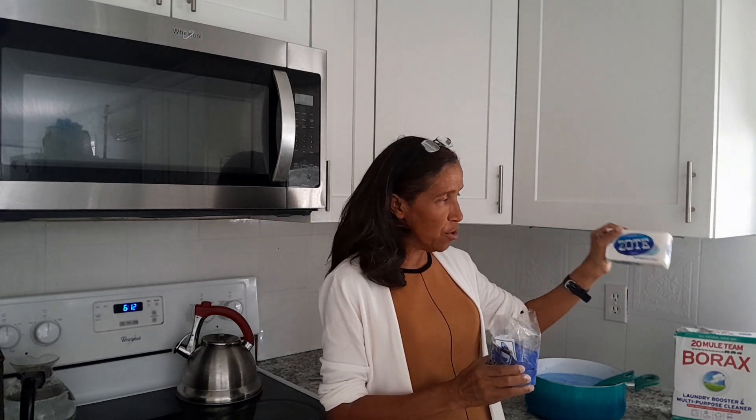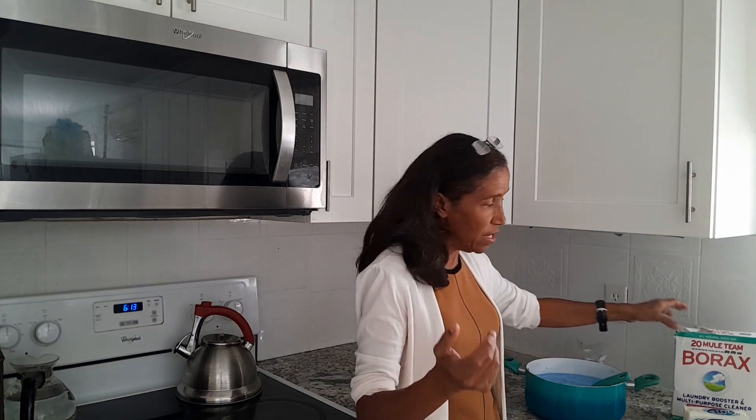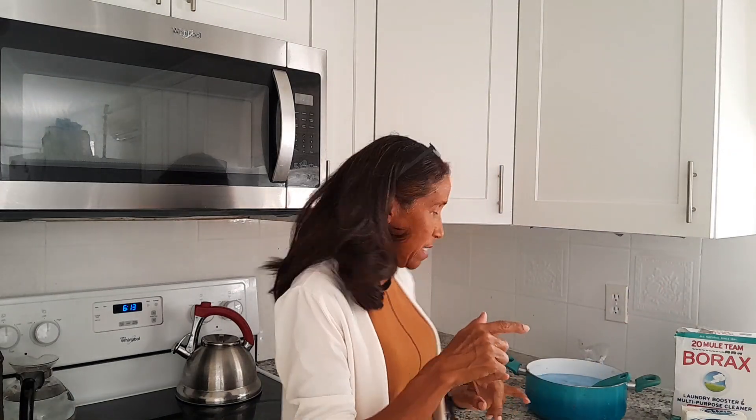I've seen other people have a lot of good results with the Zote as well — it has hardly any scent, so for people that don't like any smells, use that one. This one — the Jamaican blue — is very strong; I'd call it antibacterial, it can kill a lot of germs, so I use this one. So the two things you're gonna need are borax, this soap, and water.